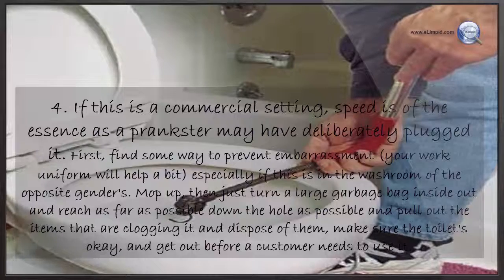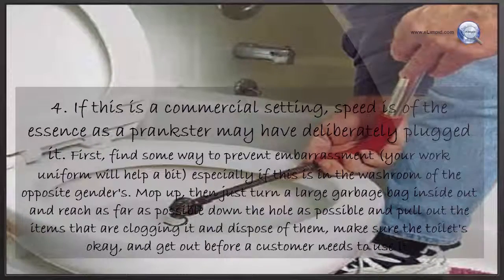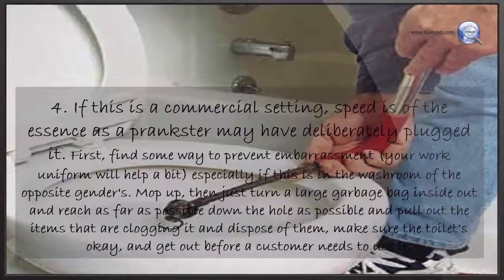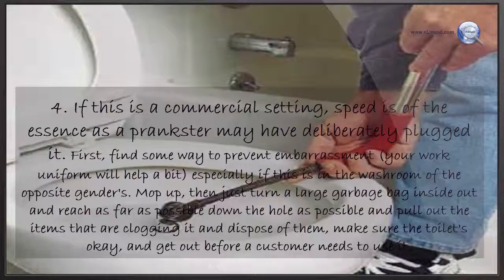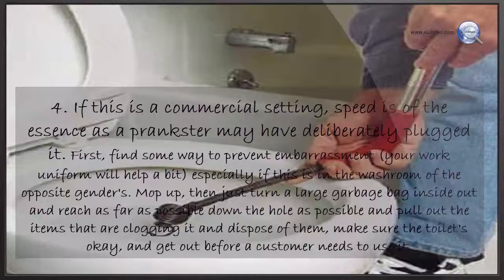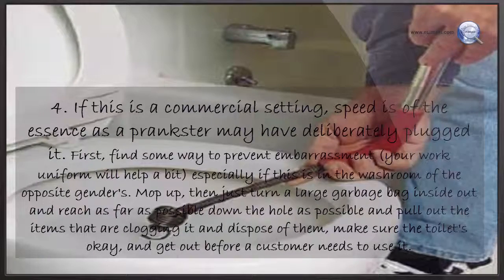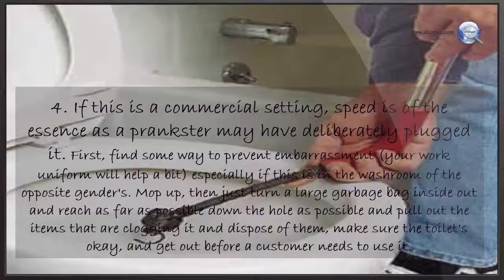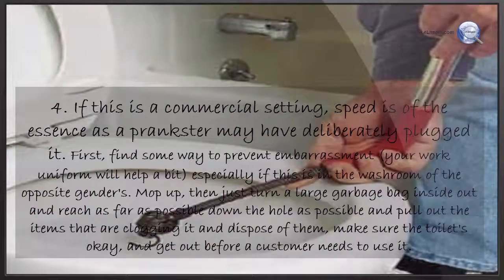If this is a commercial setting, speed is of the essence as a prankster may have deliberately plugged it. Find some way to prevent embarrassment — your work uniform will help, especially if this is in the washroom of the opposite gender. Mop up, then turn a large garbage bag inside out and reach as far as possible down the hole to pull out the items causing the clog and dispose of them. Make sure the toilet is okay and get out before a customer needs to use it.